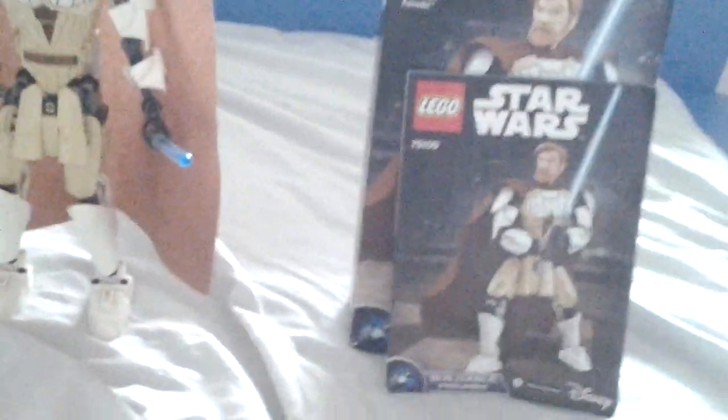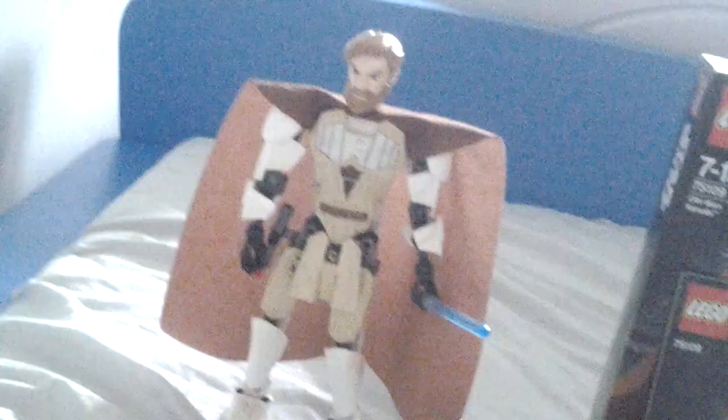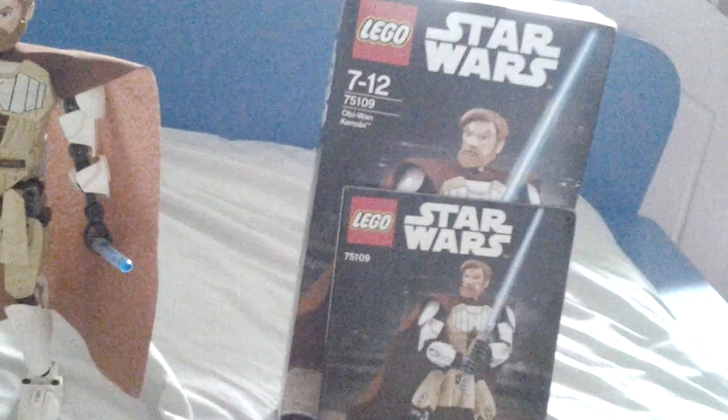Hello everybody and welcome to a set review of set 75109, and that is Lego Star Wars Obi-Wan Kenobi.